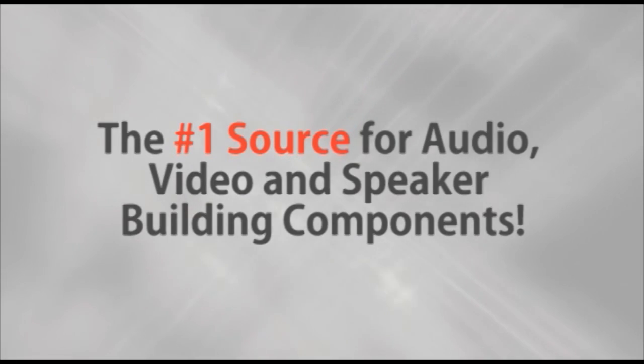Parts Express, the number one source for audio, video, and speaker building components. Hi, I'm Joe with Parts Express. I'm a product specialist here at our showroom in Springboro, Ohio, and today I'd like to talk to you about saving money and time by making your own coaxial connectors at home.